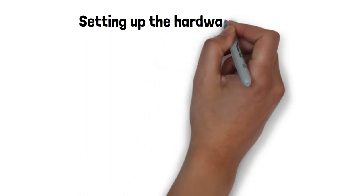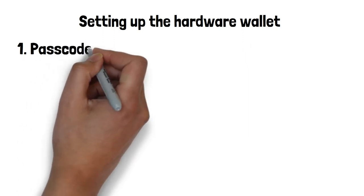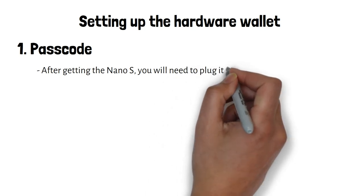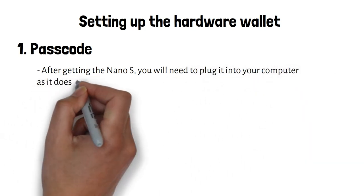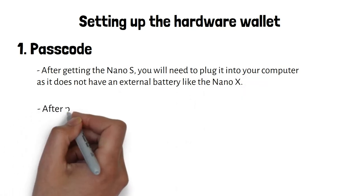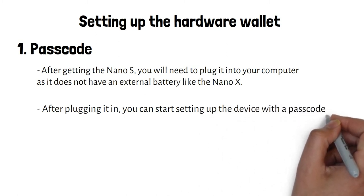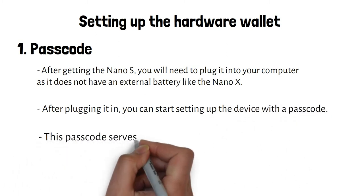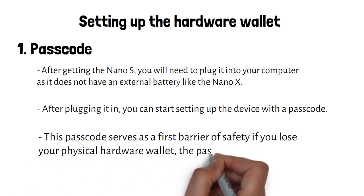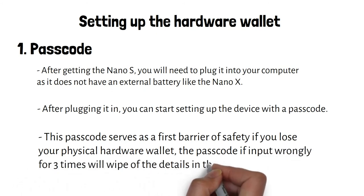For setting up the hardware wallet, firstly you'll be prompted to plug it into your computer because the Nano S requires a connection to power on. After plugging it in, you will need to set it up with a passcode first. This passcode serves as a first barrier of safety if you lose your physical hardware wallet. If you input the passcode wrongly three times, it will wipe out all of the details in the wallet.